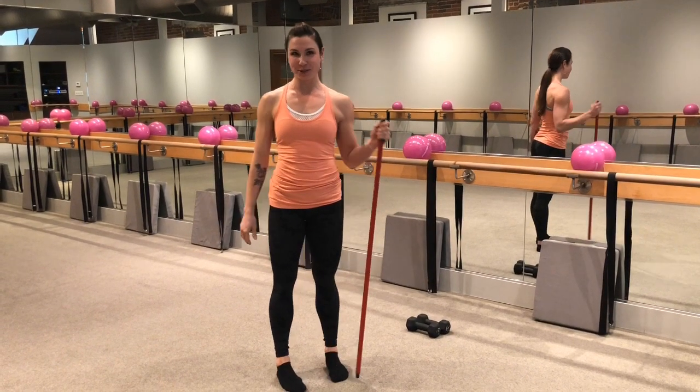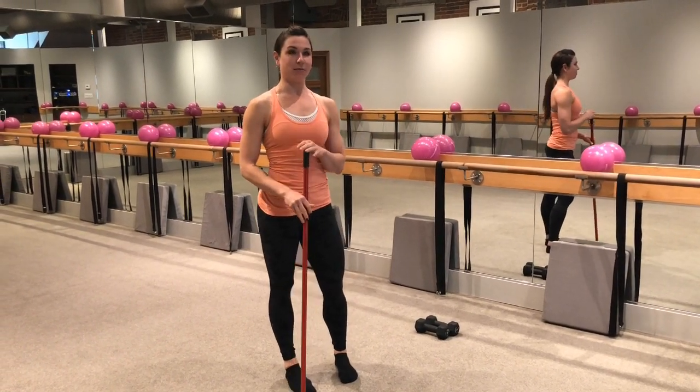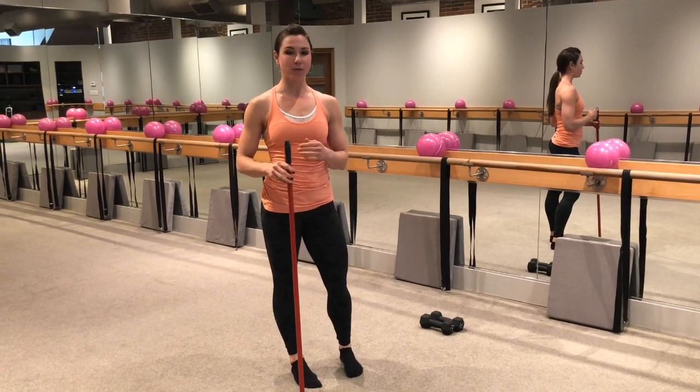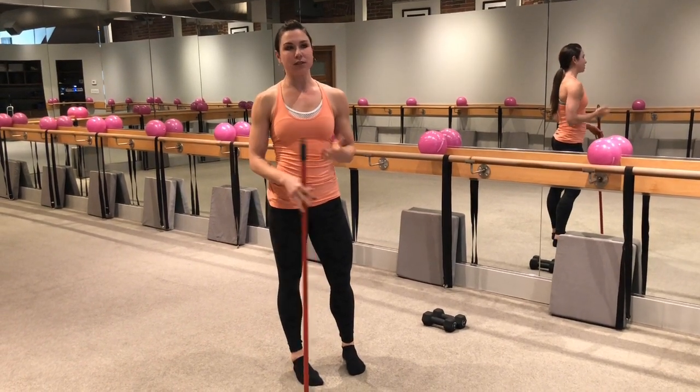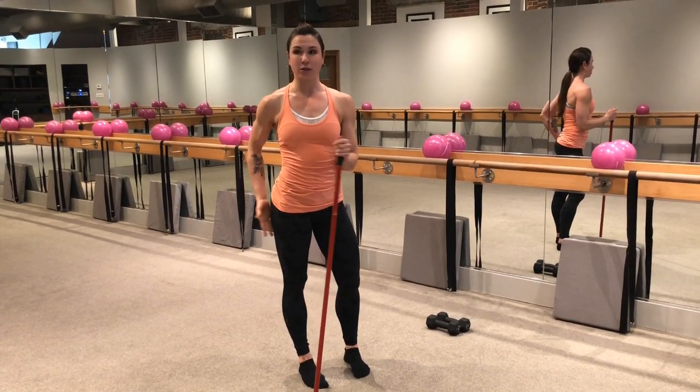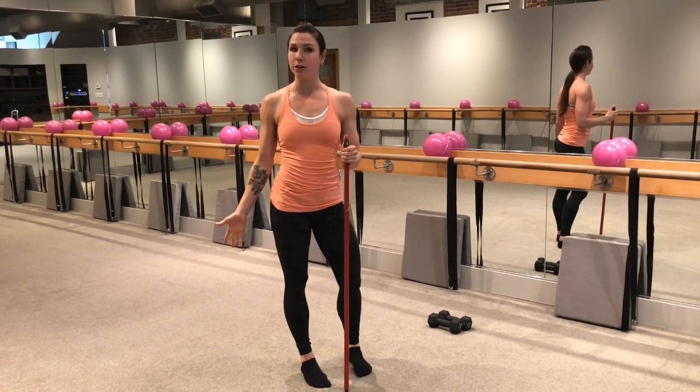Hey everybody, it's Abby here, and I just want to give you a few tips on deadlifts. We don't do those a lot here at the Ballet Physique, but when we do, we've noticed that some people are maybe just a little bit confused about where to feel it in the right places and whether or not you're doing it correctly.